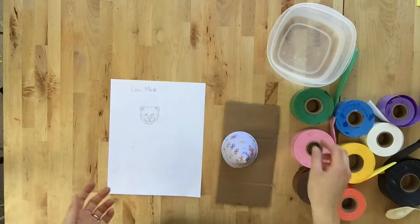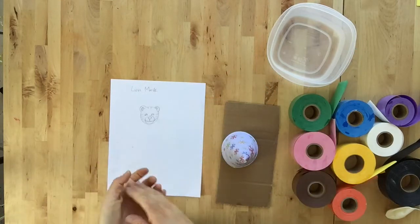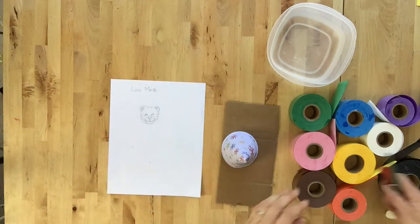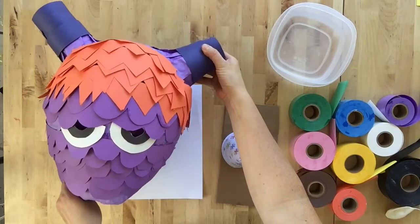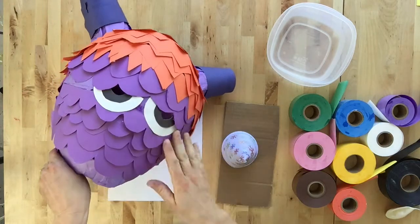Then you're ready to decorate it. What can you use? You could use more strips of the wet and stick art tape, you could use paints — acrylic, tempera, or poster paints — and if you're going to use paints then you'll need some paint brushes. As you can see here, we just decorated it using construction paper: we cut strips of it and glued it in layers.